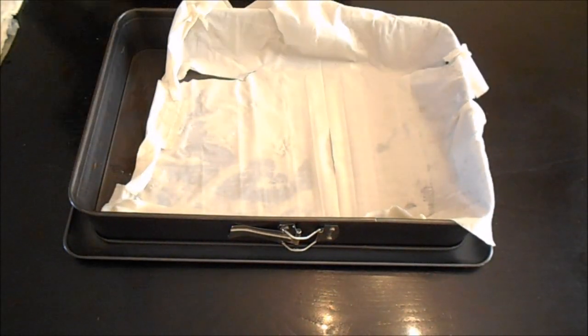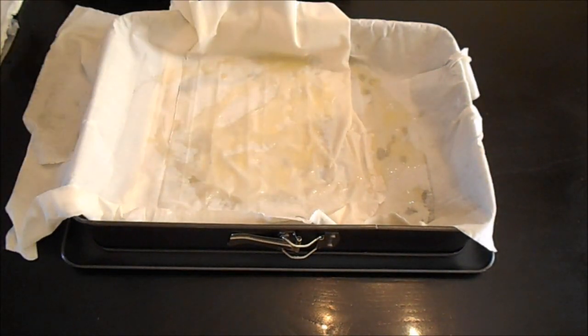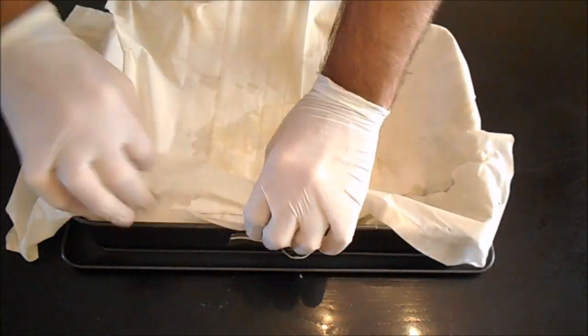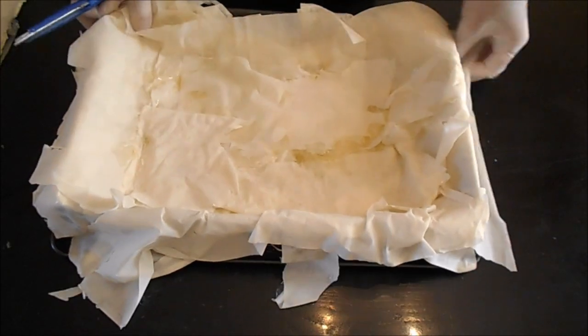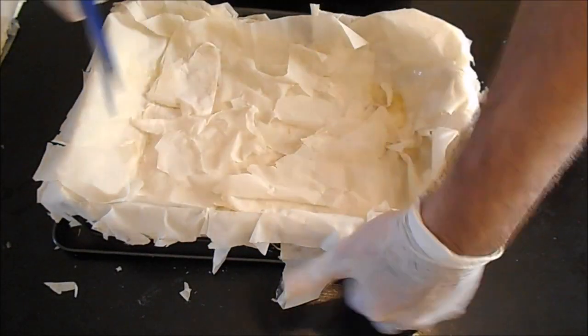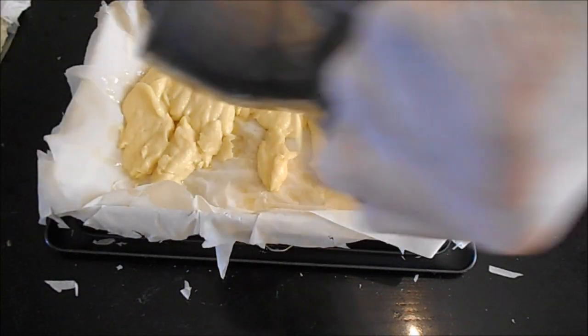Lay half of the phyllo sheets in a buttered pan and lightly butter each one. Cut the leftover edges and put them on the top. Spread the cream in the middle.